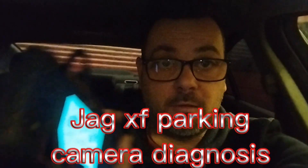Hello, welcome to the channel. Using the CarSoft today on a Jaguar — we've got a parking sensor problem. When we put it into reverse, the camera doesn't come on, it says parking sensor issue and it just beeps. So I'm going to use the CarSoft LR2 to try and find out which sensor it is.